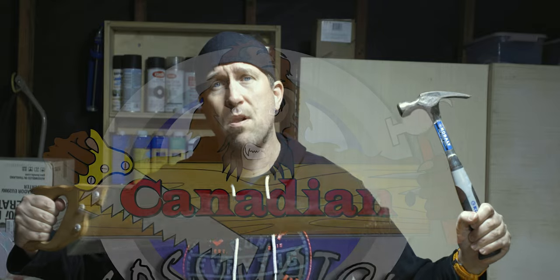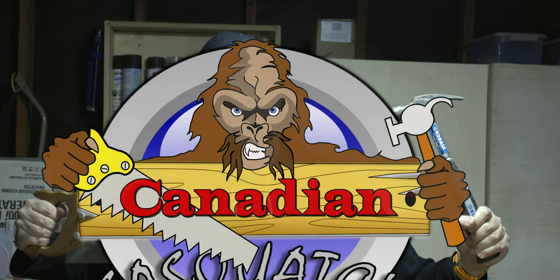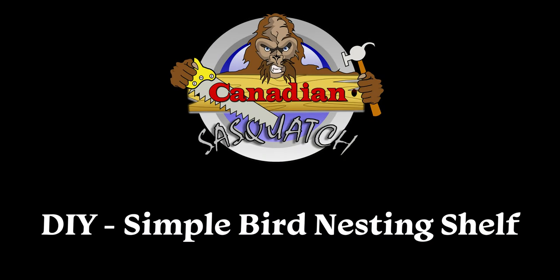Hello, Steve, Canadian Sasquatch, coming at you with another DIY build. This time all you're gonna need is a hammer and saw. That's right, so today we're gonna be making a birdhouse.